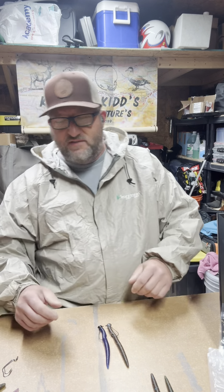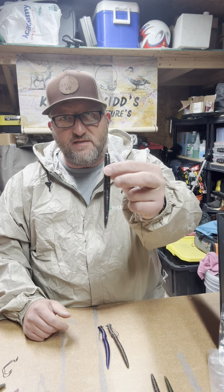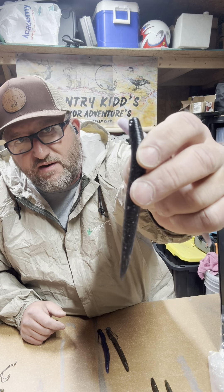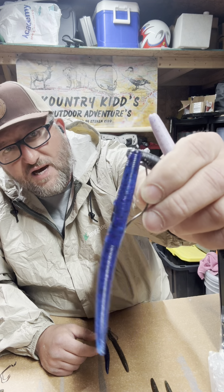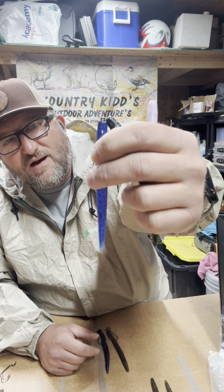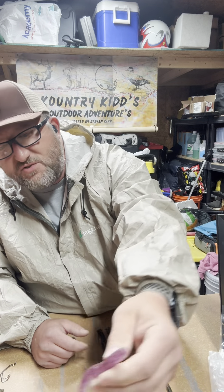You guys have seen online some of the different colors that we have. We got the Bumblegum Blast. We have the Stardust — it's got some black and some silver glitter in there on the black. This is one of my favorites, the Cosmic Blue. It's got some blue in there, got some purple, and a little bit of different blue flakes in there. Looks a lot better in the light. And this is our June Bug Jewel.